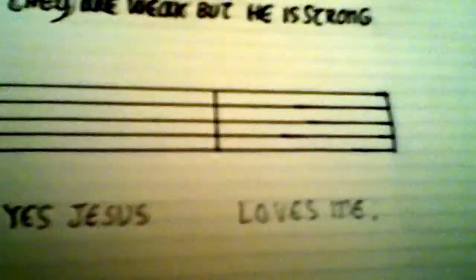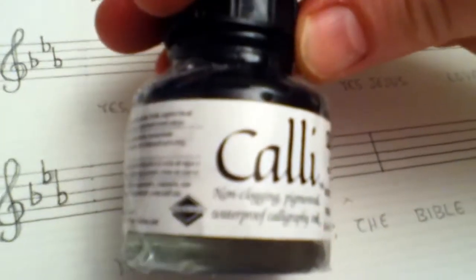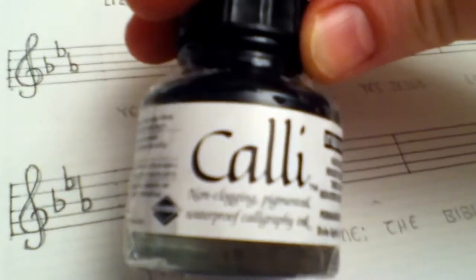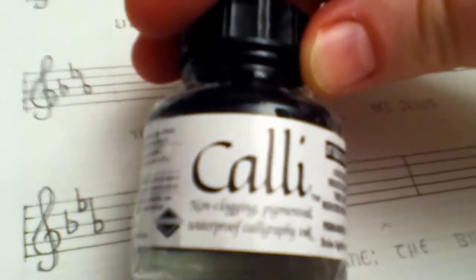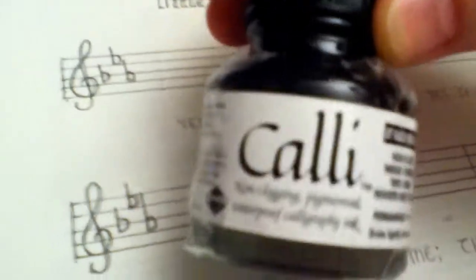It took me a while to line all this up. I had to use a regular pen, a modern pen, to do the lines. But here's the ink that I use — it's Cali ink for writing with. It's the best ink out there. It's nice and smooth and isn't very watery, so it's just very good for writing with.